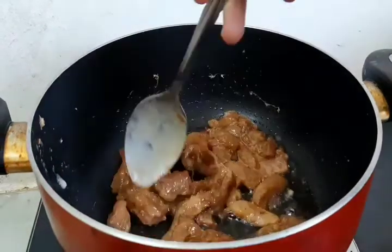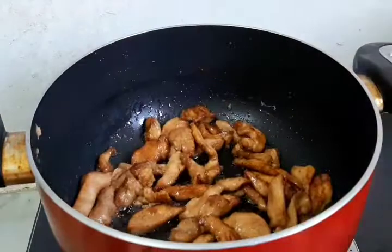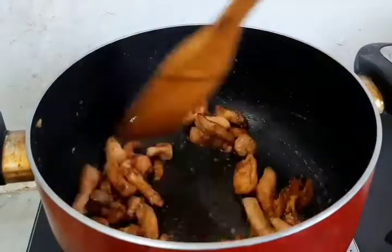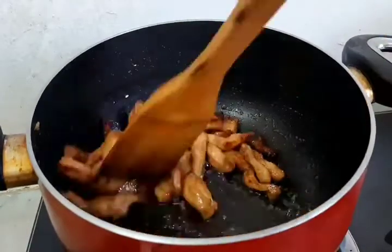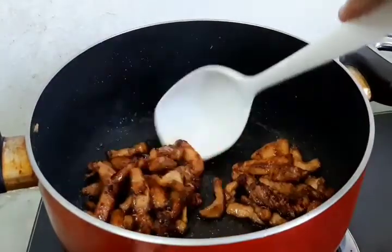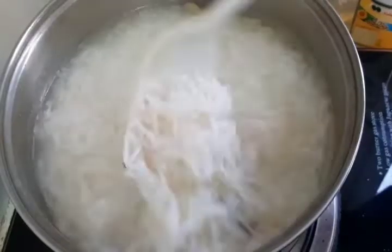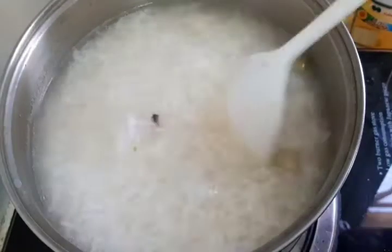Add the chicken and fry it. Please allow the chicken to cook, then add cooked rice.